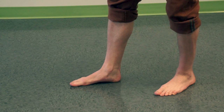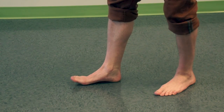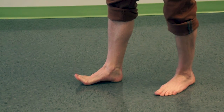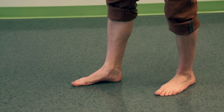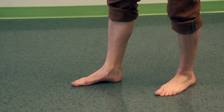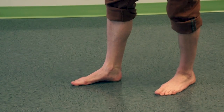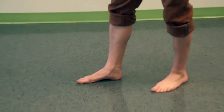A good way to practice this is to lift your toes up as high as you can, then pull the ball of your foot closer to your heel. Being able to splay your toes out and then clamp them back onto the floor will give you a better point of reference for balancing and controlling your body weight throughout your foot.